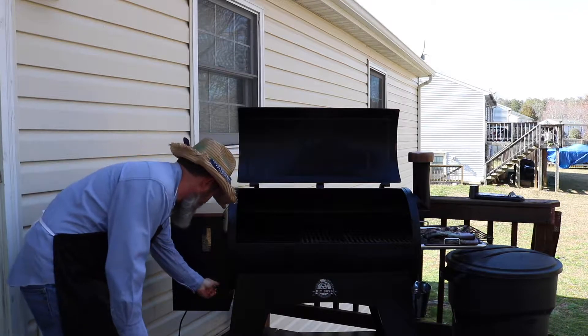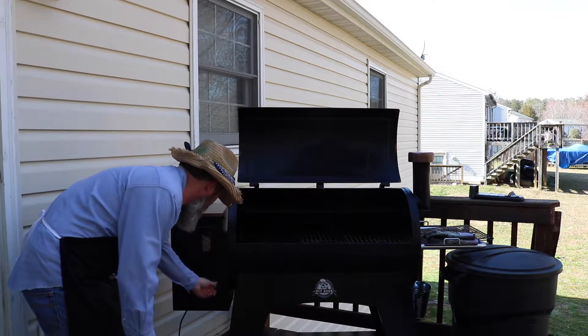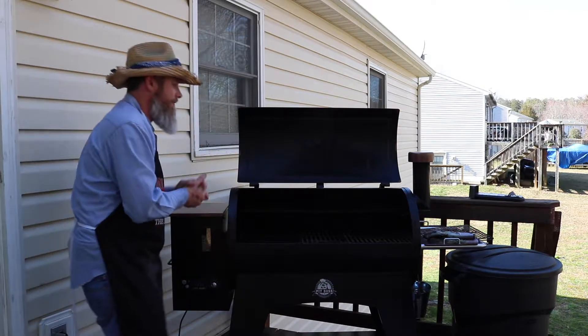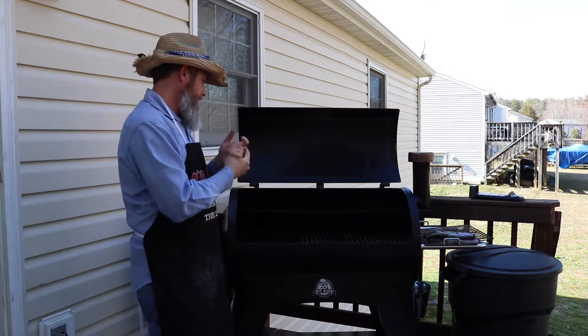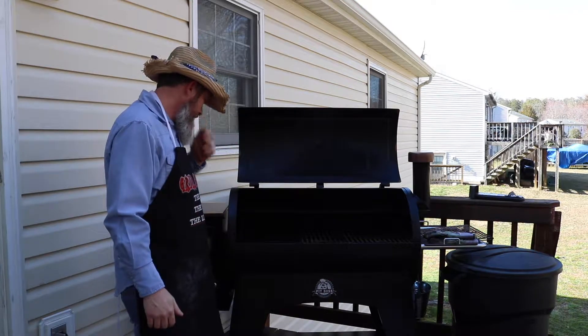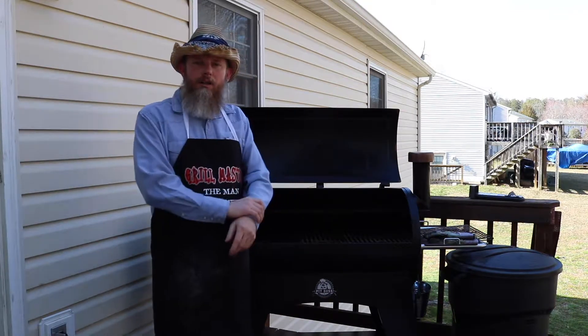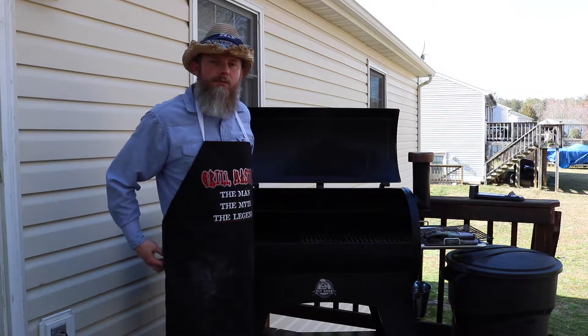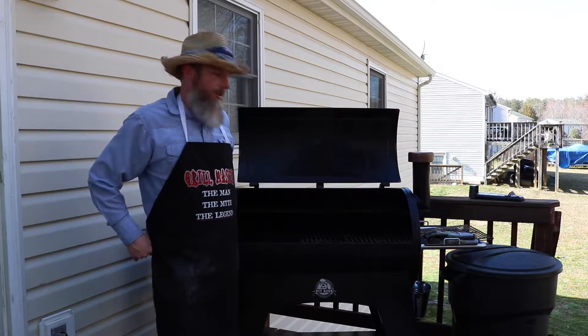Go ahead and set it to 200. Turn the temp on, see if we can get some pellets put in there and get it fired up. After it starts producing some smoke, we're going to set it up for about 350 degrees. That's where I'm going to cook this peach cobbler at.